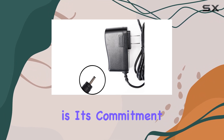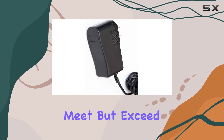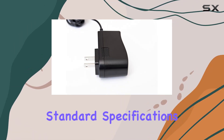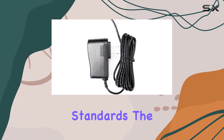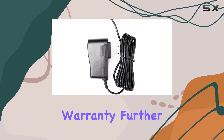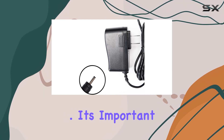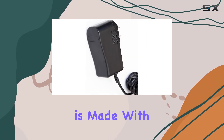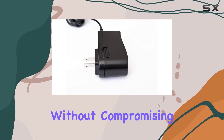What sets Omnihil apart is its commitment to quality. All products undergo rigorous testing to not just meet but exceed standard specifications. The UL listing is a testament to its compliance with safety standards. The 5-year free warranty further demonstrates the brand's confidence in the durability and reliability of their product. This adapter is made with third-party nano-EM parts, ensuring affordability without compromising on performance.